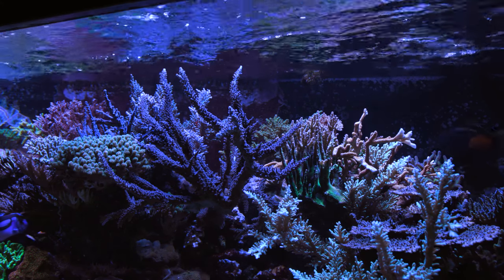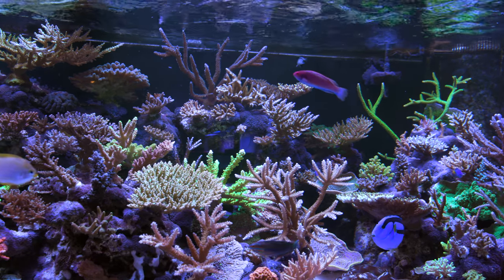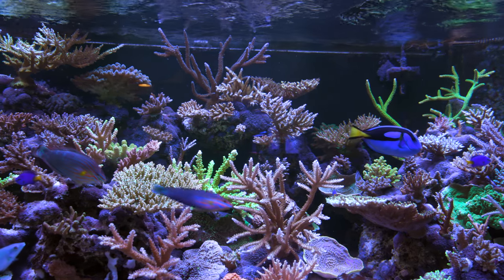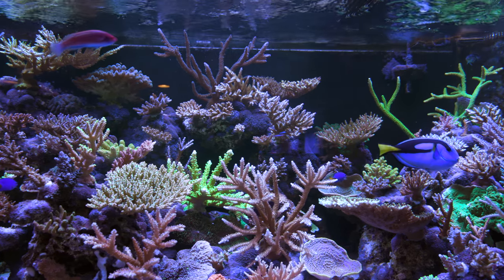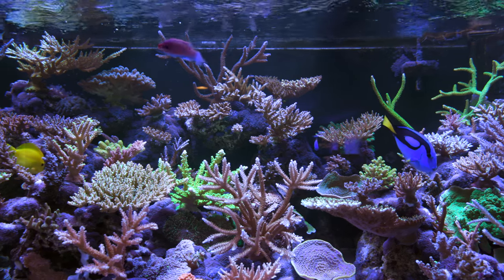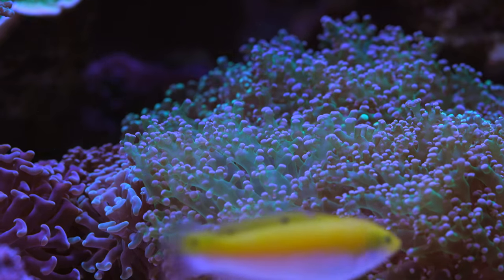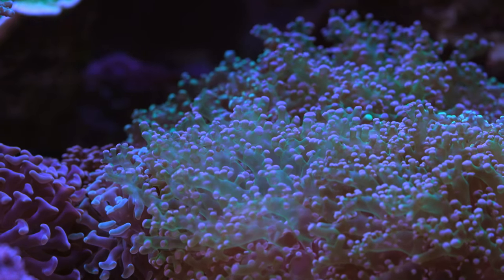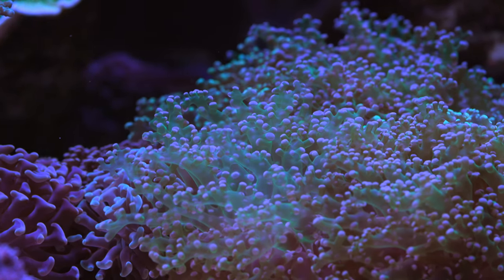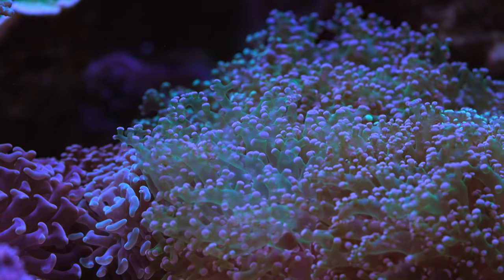So unfortunately there's not a whole lot of compare and contrast there. But in their tanks, which are more SPS dominant, they've got quite a lot more flow than what I have going through my frag systems. I would really like to get more flow like their tanks but I'm not really able to because of how many units I would need — something on the order of 30-something pumps. But when it comes to selecting pumps for your system, there's a lot of good options. We all landed on MaxSpec Gyres, but there might be five other brands that could give you very similar performance.